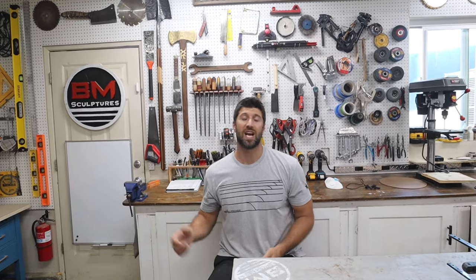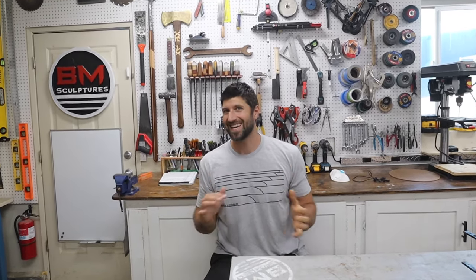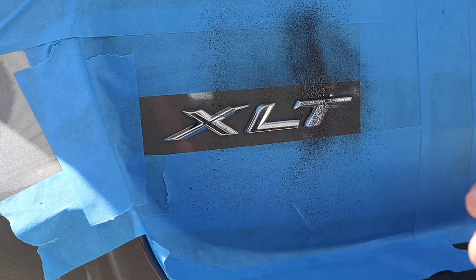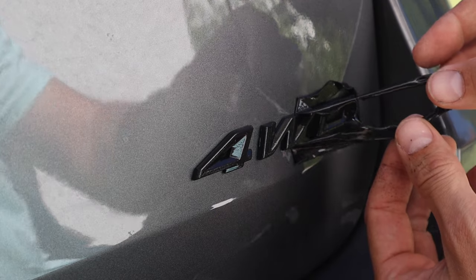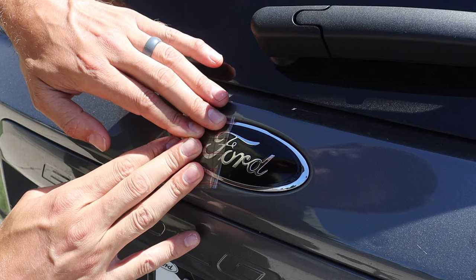Hey everyone, welcome to BM Sculptures. I have a video for you today not like anything else I've done yet. I'm gonna show you how to professionally black out your car emblems and logos cheaply and easily.